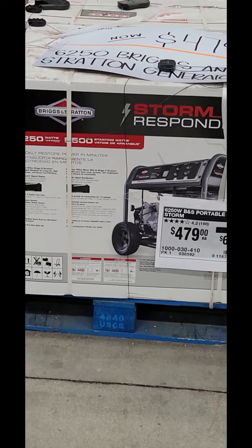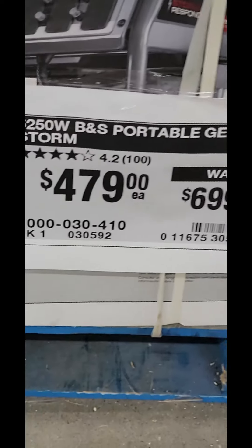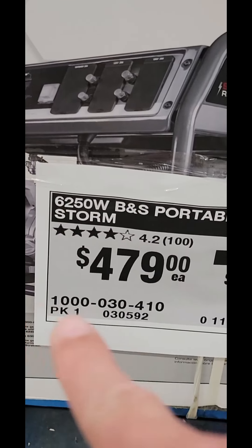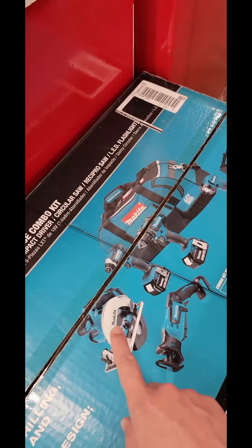We got another one for you. It's the Briggs & Stratton 6,250-watt storm responder portable generator. Look at this — down to $479 from $699. There is your item number right there. Go get it.